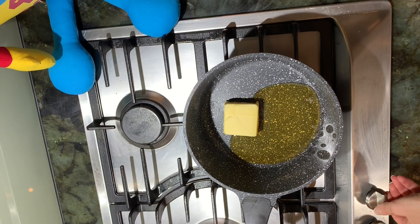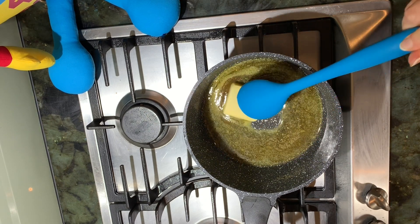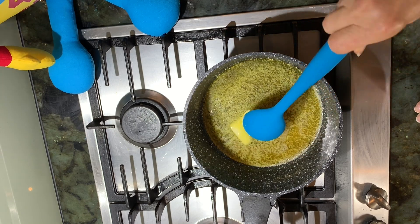Turn on the stove to a low heat. Using a large spoon, stir the melted butter and honey together.